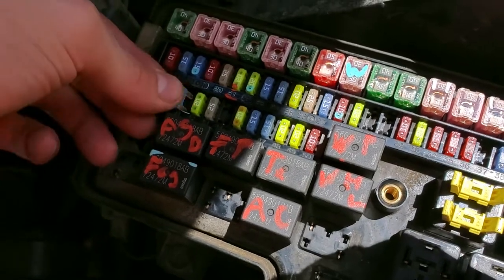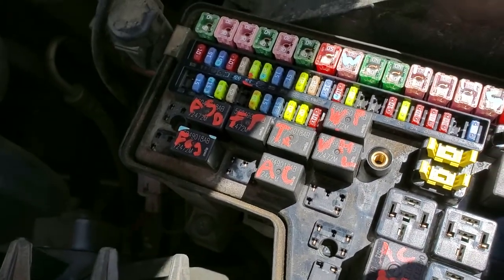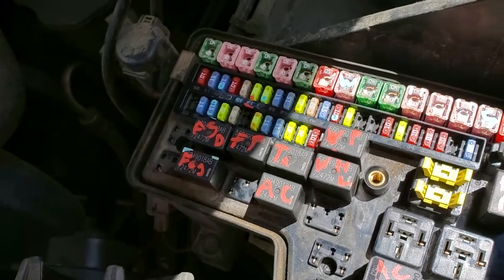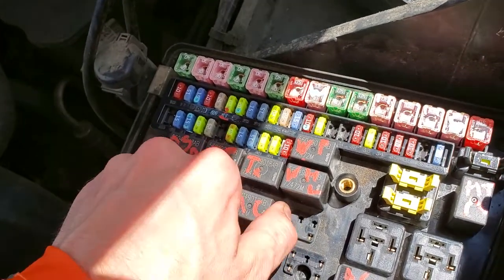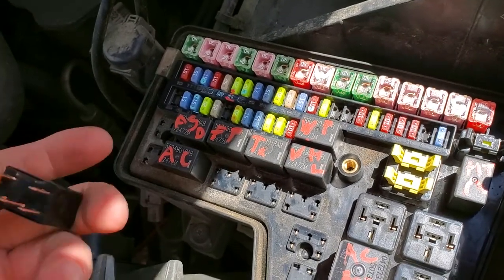The relay for the fog light is right here. My favorite way to troubleshoot a relay is to first try tapping on it to see if it's stuck — sometimes tapping on it will momentarily unstick it. After that, you can pull the relay out and swap in another relay in its place. Here I'm swapping in the AC relay.